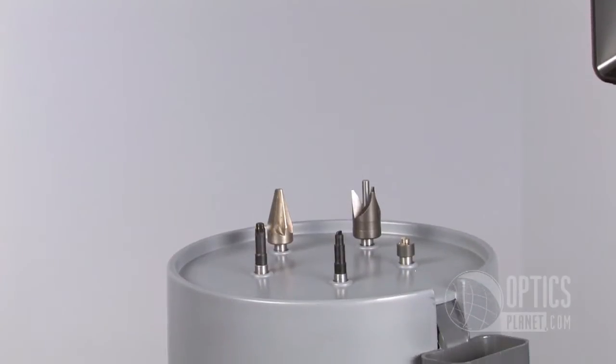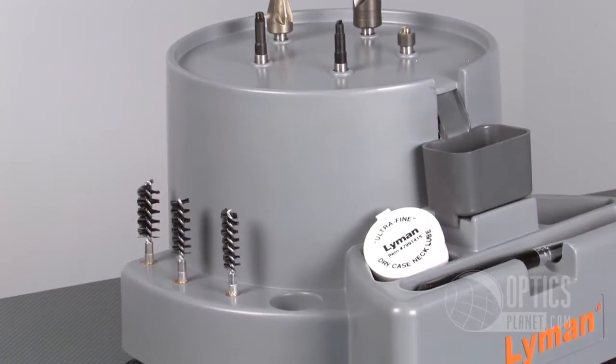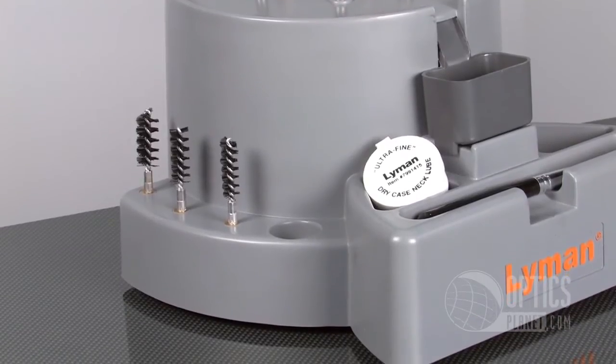The housing of the Lyman Case Preparation Express Center provides easy cleanup. It's high impact plastic with a high torque motor — I'll turn it on for you so you can hear how quiet it is.